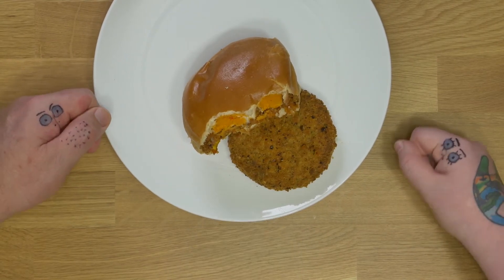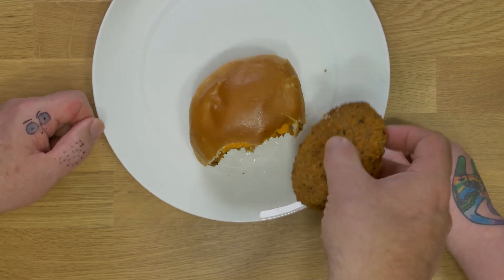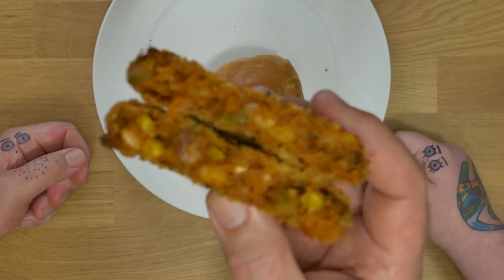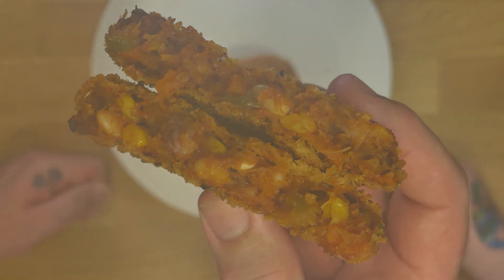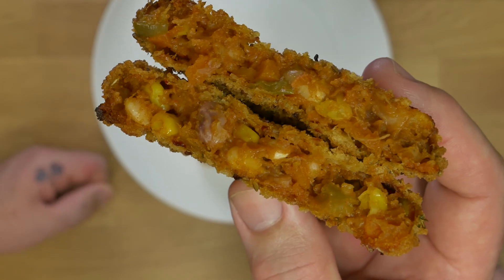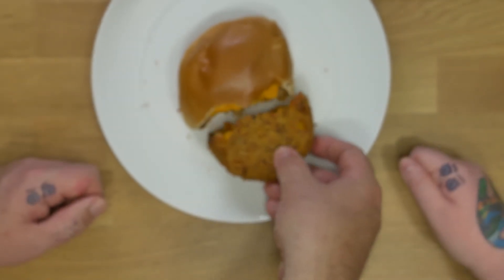Here's the burger. Let's break this one open — as you can see it's still really hot and steaming. There you can see the whole-food plant-based ingredients inside. It's not really a meaty burger, it's like a bean burger — like a normal bean burger.